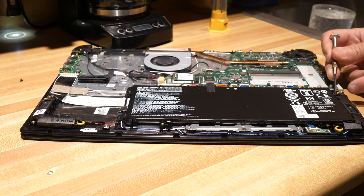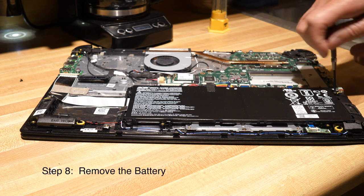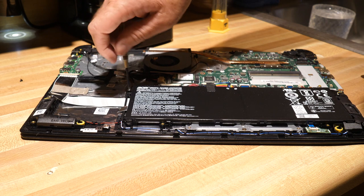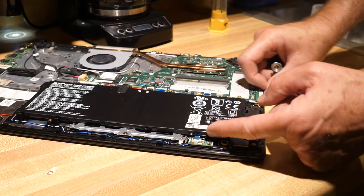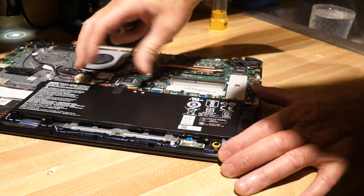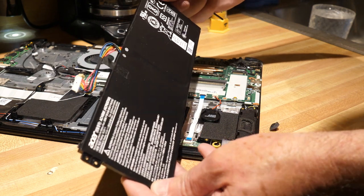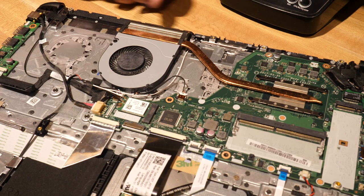There are a couple of screws here holding this battery in place, so we'll just go ahead and undo this battery to give us a little more leeway with making this repair. There we go — let's see if we can get this battery out. All right, there it is, the battery. We successfully removed it, so let's put it off to the side.